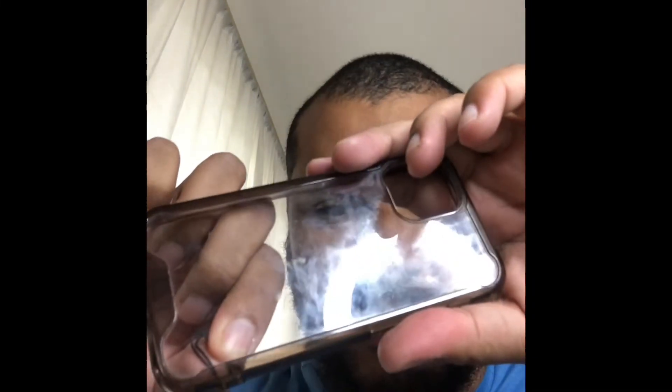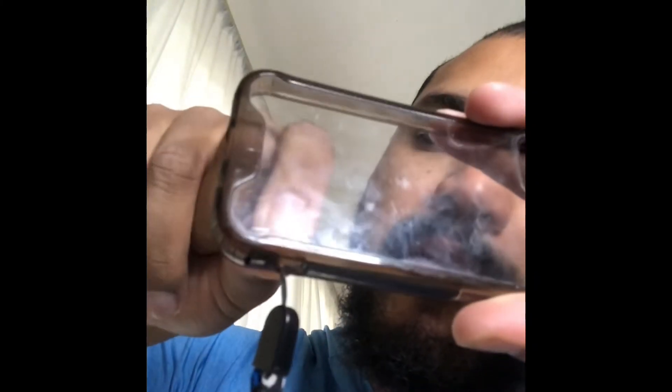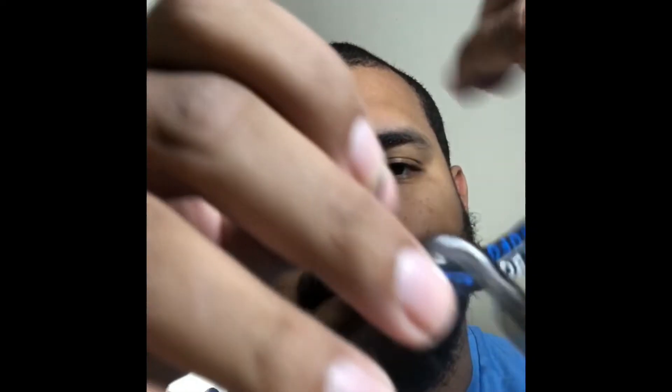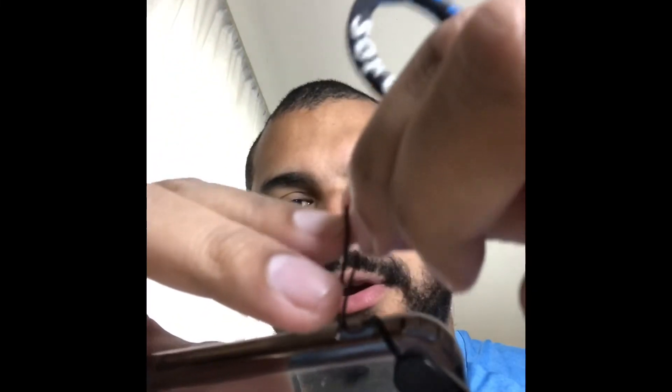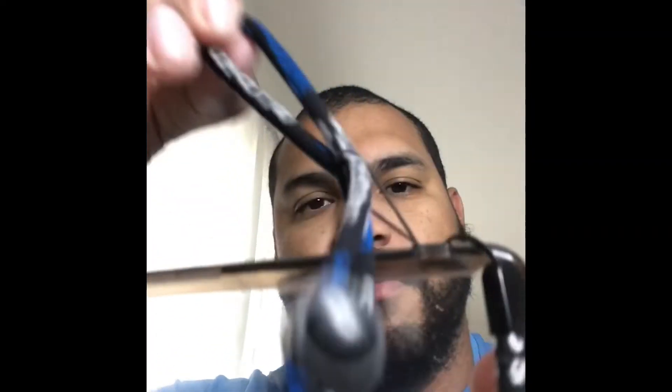I'm sure there's videos out there that might make this look super easy. Take this loop here, this black one, and you're gonna go through here. Patience paid off.